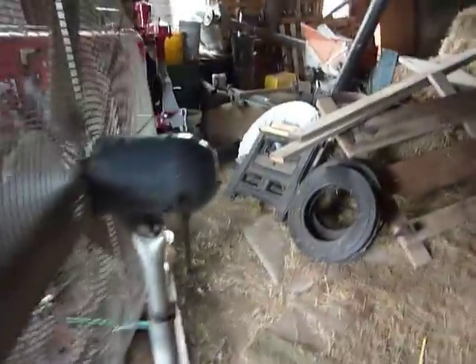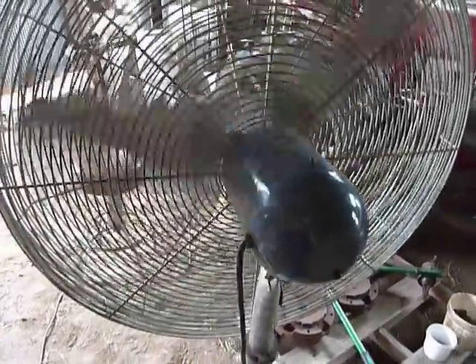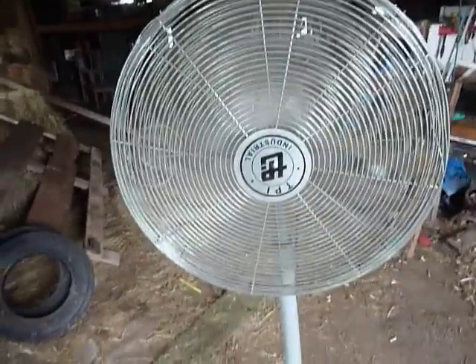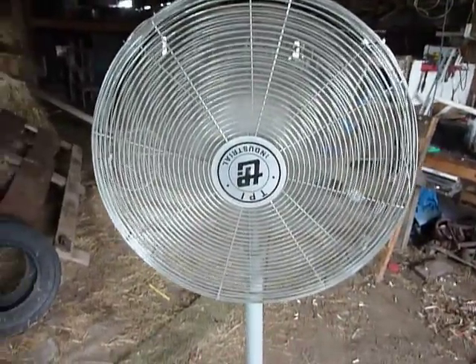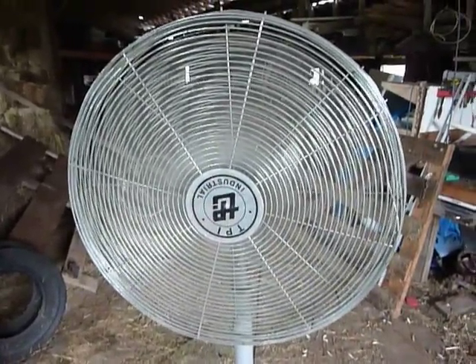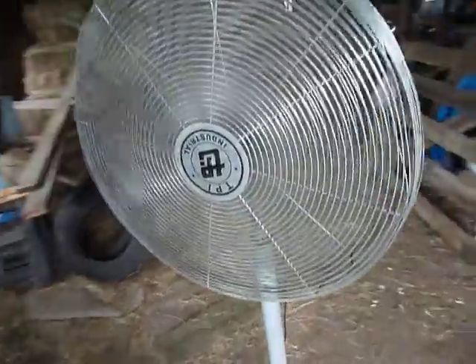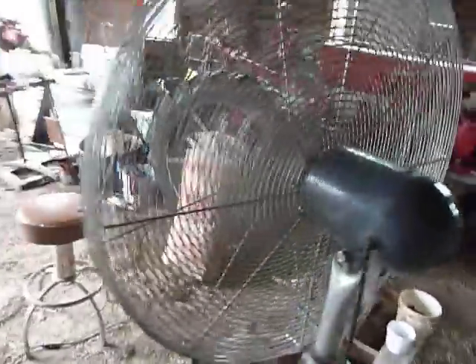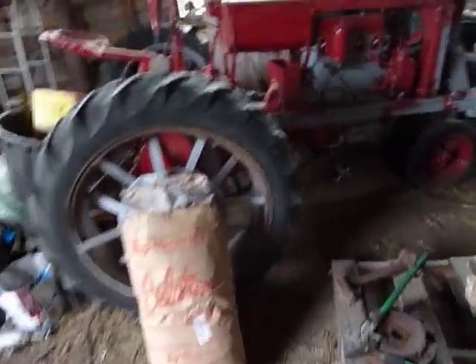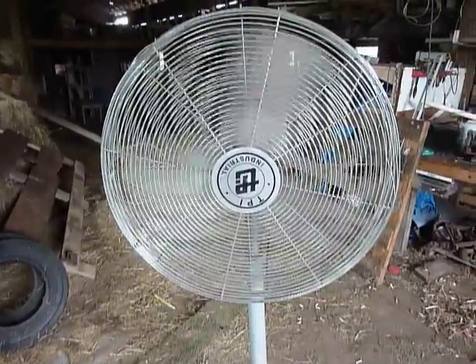So I ordered one — eighteen dollars — and a capacitor arrived in the mail about three days later. It was just two little wires and a couple of wire nuts. I installed it in about five minutes, put the cover back on, and it works. All in all, a pretty good find. I had to spend a little money, but I'm just glad I've got a fan that works.